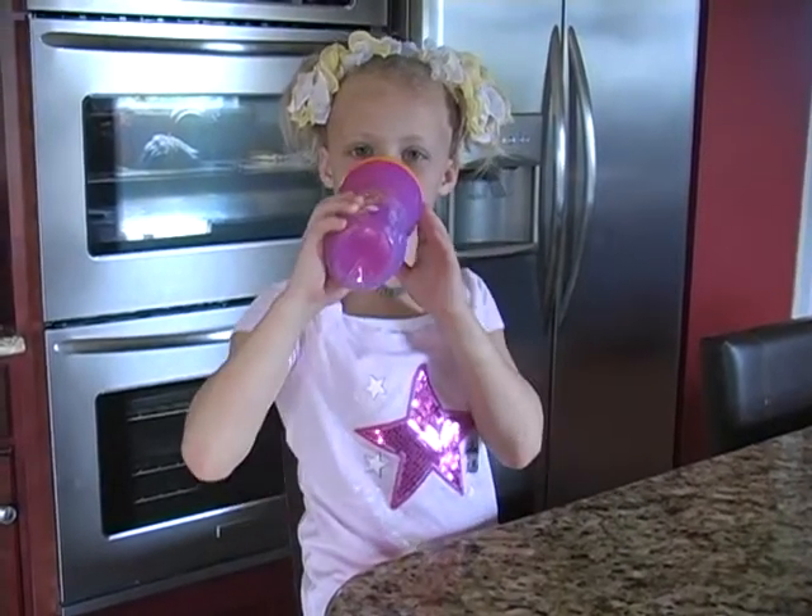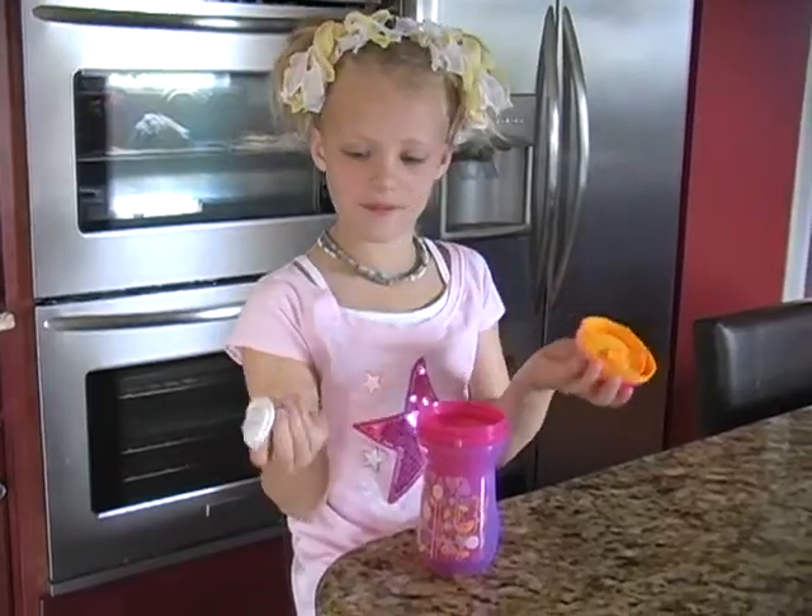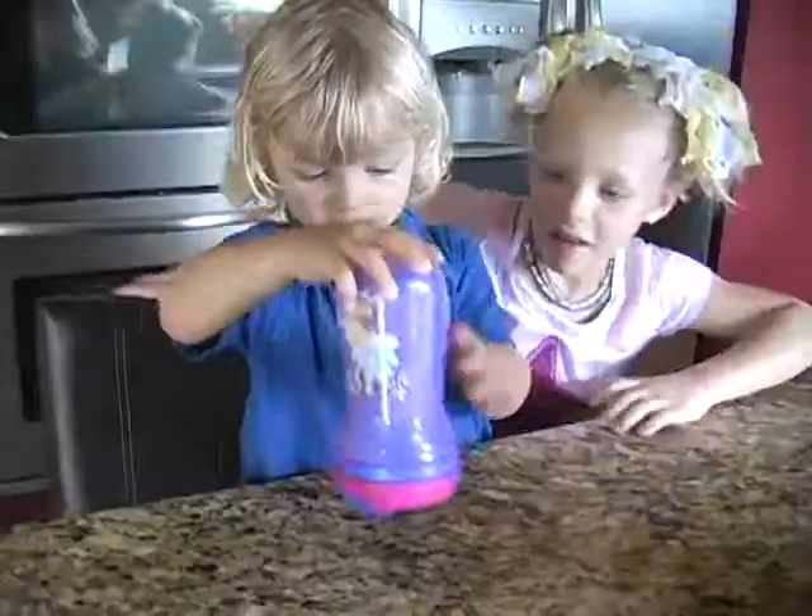They're easy to drink from. And they're easy to wash — my mom washes them. This is how the piece comes out. Remember, they don't leak.